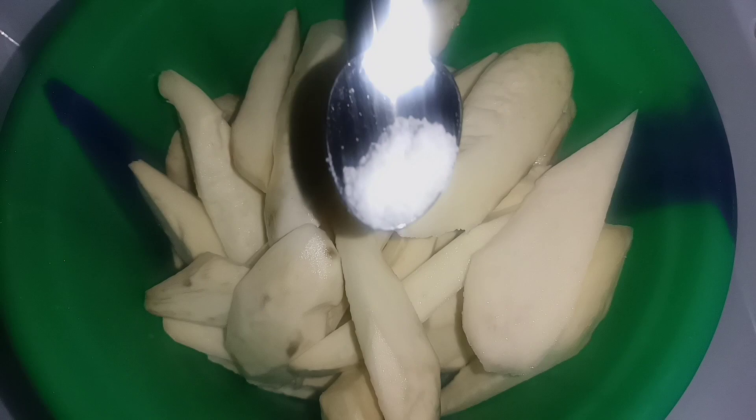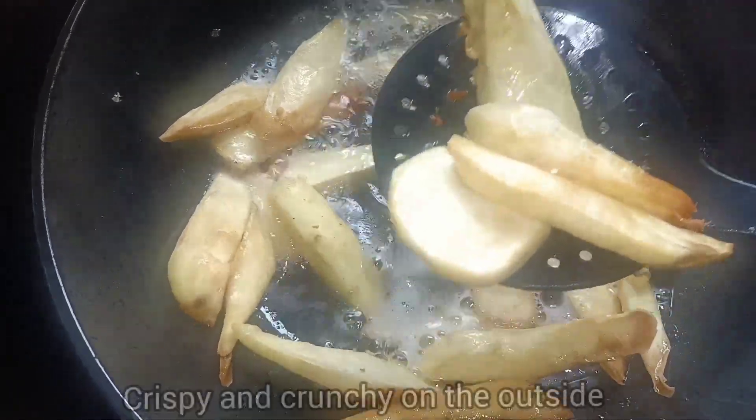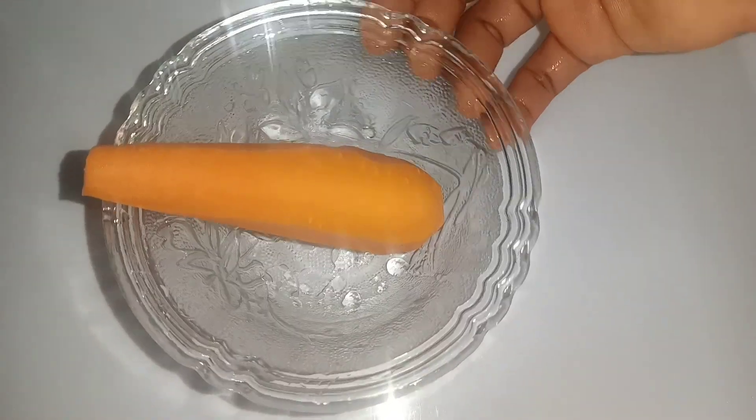I used some potatoes. I washed, cut into smaller chunks and added salt before frying. Fry until it is golden brown. Take them off. This was so crispy and crunchy, yet it was so soft on the inside.